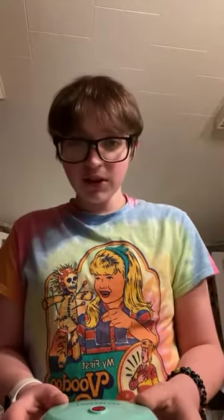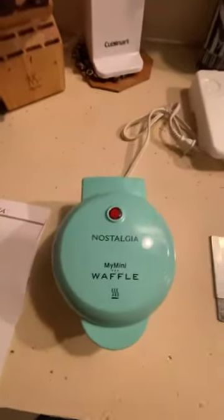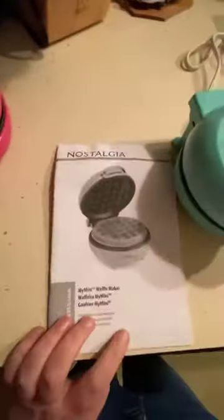It does smell like new — like the new smell on all the appliances. It smells kind of good. So this is what it looks like, this is what came in the box.